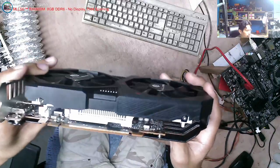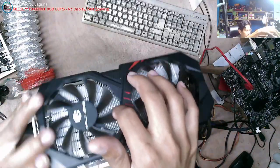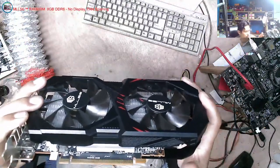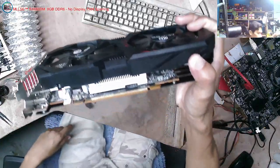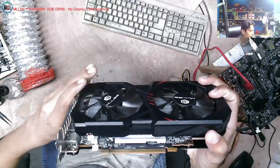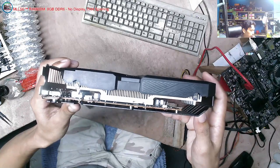Maganda naman yung pagkakadesign, pero ang laki ng heatsink niya. Pag malaki kasi yung heatsink, masyadong nasisira agad ang chip. Maganda kung maliit lang yung pinaka-heatsink, tapos marami yung gitling-gitling na yun sa loob para yung temperature ma-exhaust niya. Kalimitan kasi sa malalaki ang heatsink, nasisira agad yung chip kasi masyadong lumalakas yung init ng heatsink - hindi na ilalabas agad kasi ang laki ng heatsink.